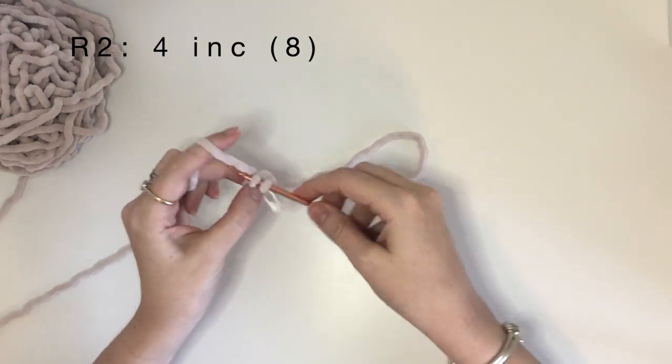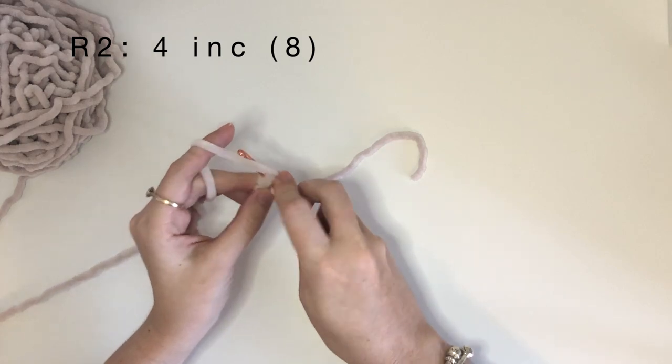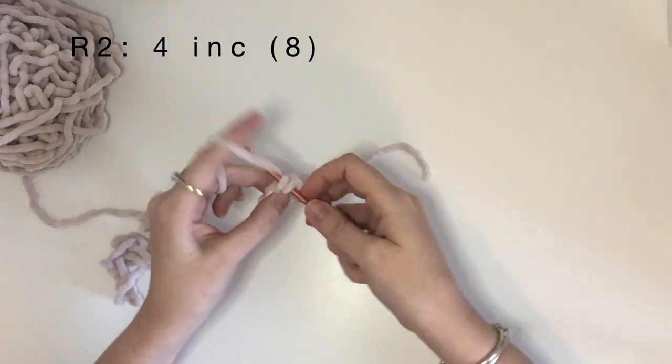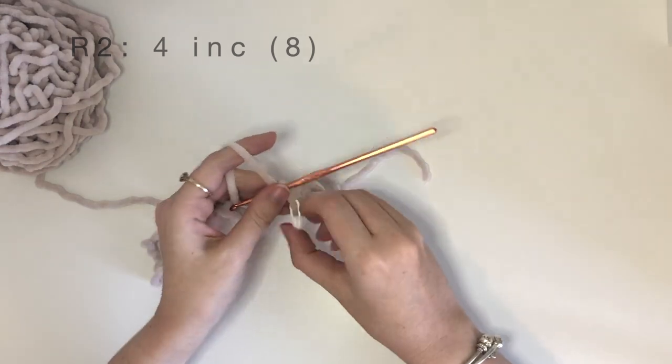In round two we will be doing four increases which will bring you to eight stitches. There are only four single crochet in that magic ring, so just work slowly and carefully and use a stitch marker if you can.